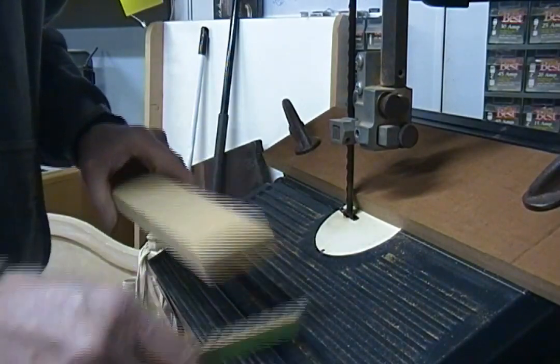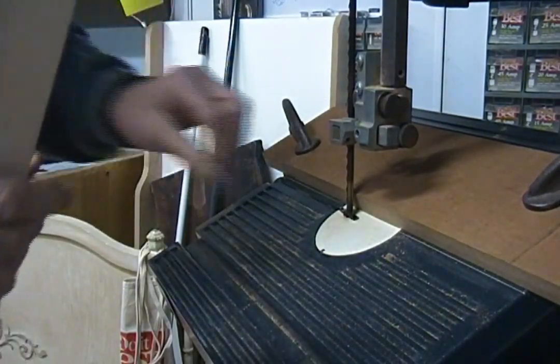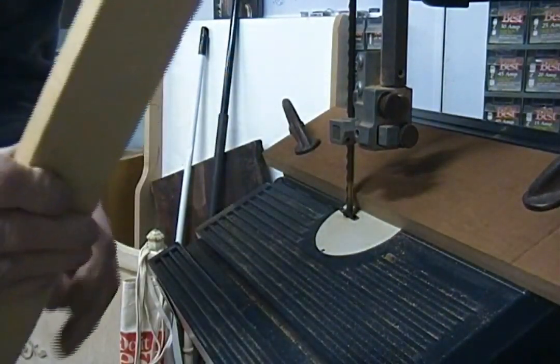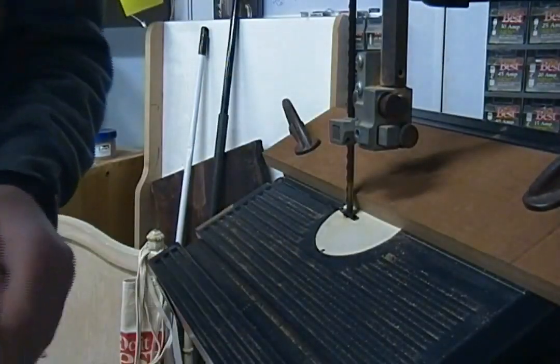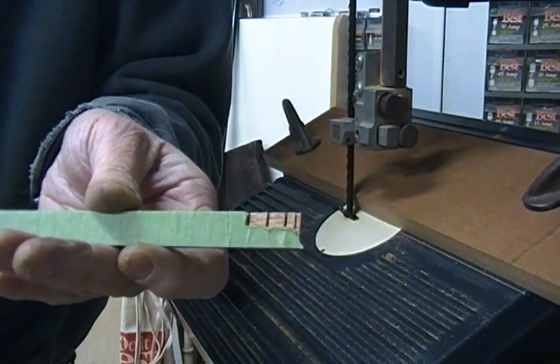So what I'm going to do, I'm just going to take the setup down. The setup is just right, which is kind of aggravating. But anyway, I'm just going to straighten the table out, set it up, make a feather board, and then set it back up and run the little double cut on the kerf.